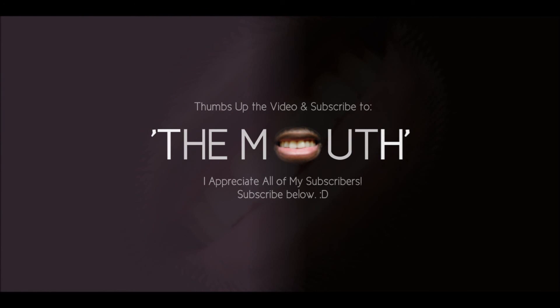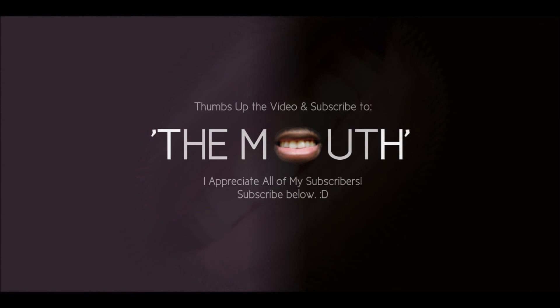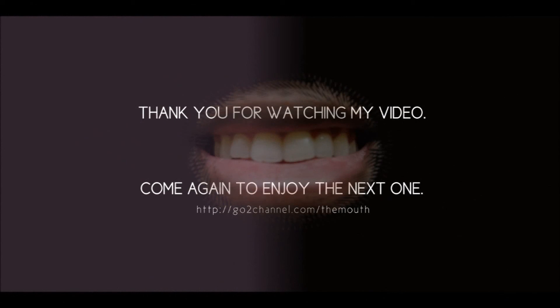This is the Mouth coming at you from ATX, doing it like I do it. Make sure you subscribe, thumbs up the video if it makes you happy, and I appreciate all of my wonderful viewers.